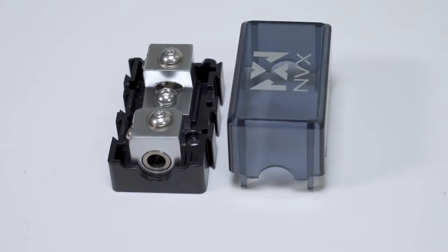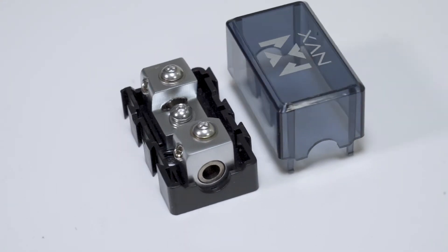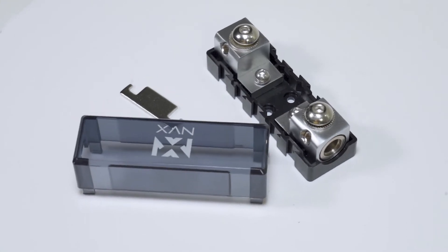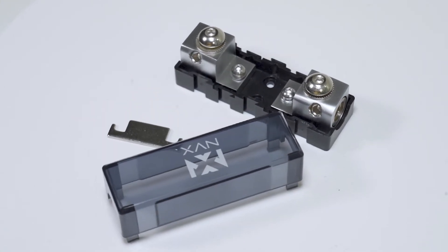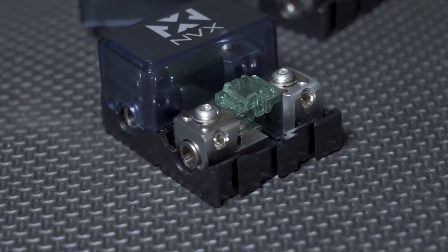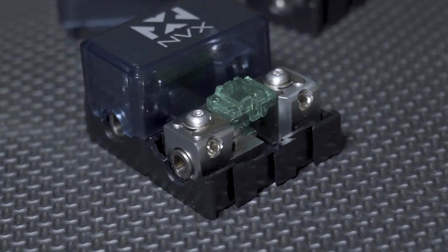We have the smaller size which is for a mini ANL fuse, and we have the larger one which is for a larger standard ANL fuse. The mini one will accommodate a four gauge input, and you have the option to continue with a four gauge output, or you also have the ability to step that down to an eight gauge output.